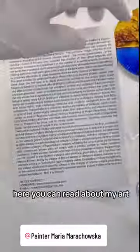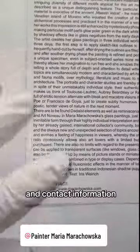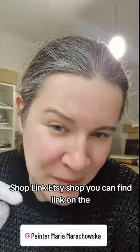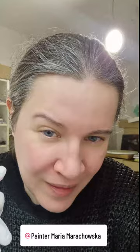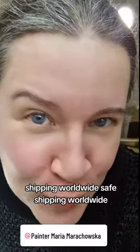Here you can read about my art and contact information in profile. Shop link — Etsy shop. You can find the link under. Shipping worldwide. Safe shipping worldwide.